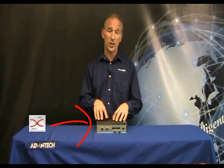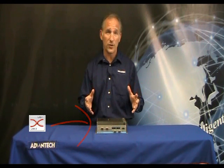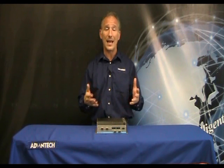The four network ports on the UNO2184G support the teaming function, which allows features such as fault tolerance, link aggregation, and load balancing.